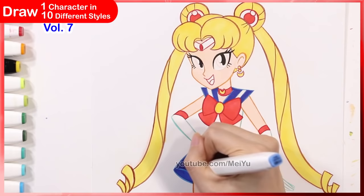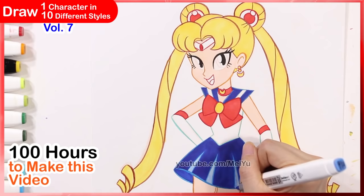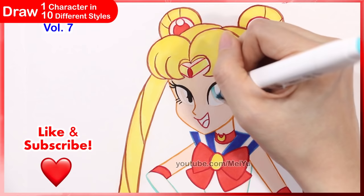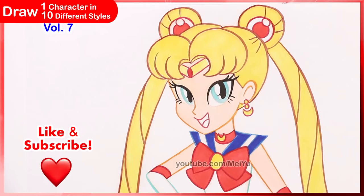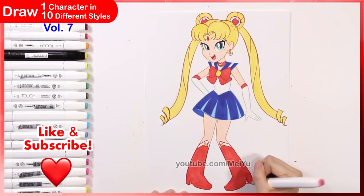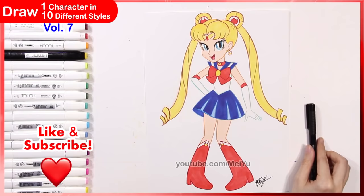Let me know your thoughts in the comments — what styles were your favorites? This video took me over a hundred hours to complete, from the research to concept sketching, then the drawing, inking, coloring, and editing. If you enjoyed this, please smash the like button and share this video with your friends — your support really helps the channel a lot. Also let me know what other characters and styles you want to see in part 8. If you're new, subscribe and turn on bell notifications so you'll know when I post new videos. Thanks for watching!